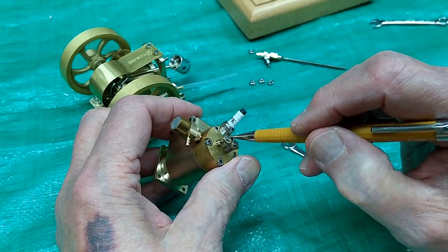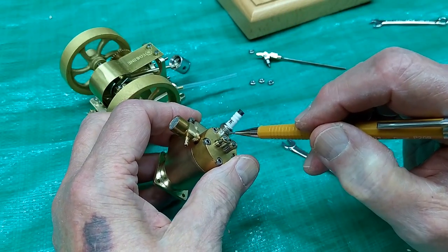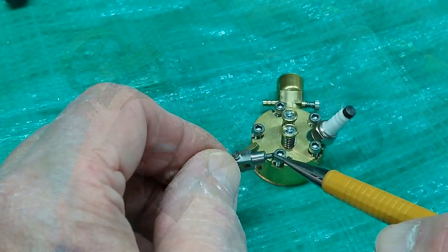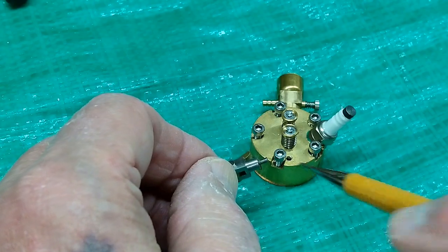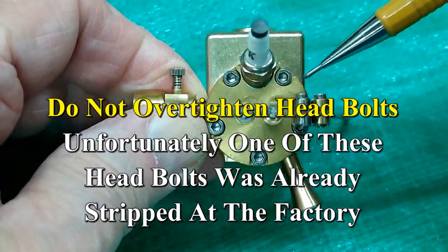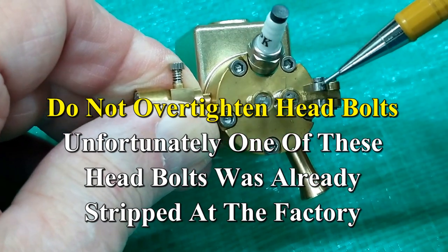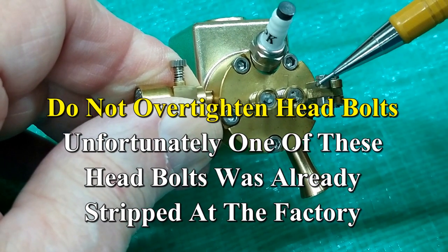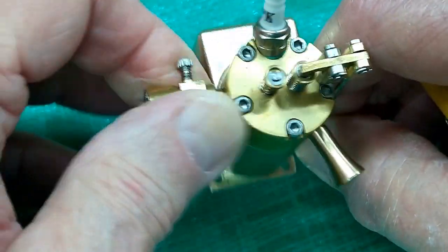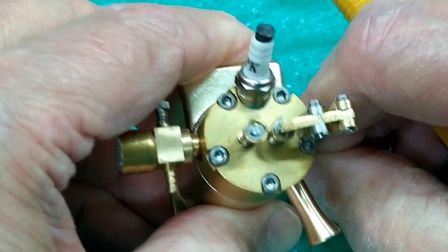Other thing to note is that they're using an O-ring under the spark plug to seal that spark plug. The threaded stud on that rocker support is two millimeter. If you have a reason to take the rocker off of the head of your engine, make sure that that rocker arm is exactly centered on that valve stem, then it will work properly.